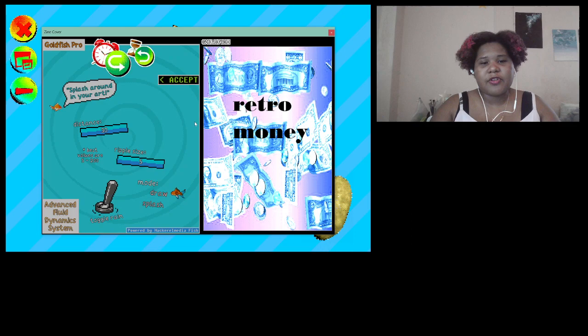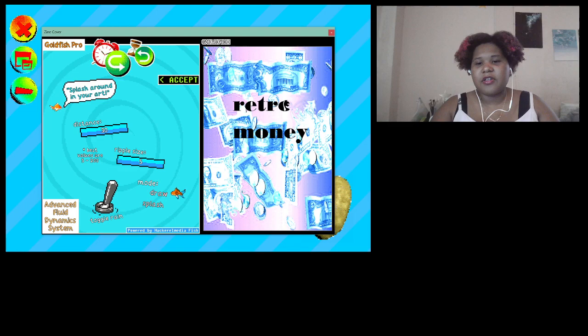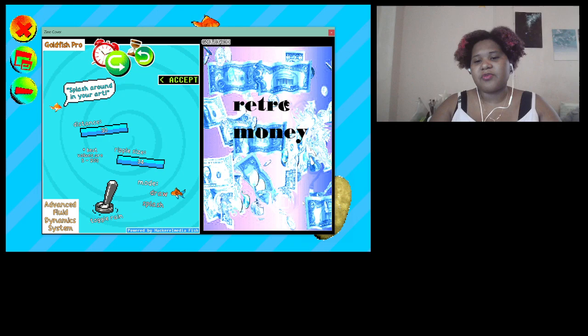I'm going to try the goldfish tool — it makes these weird splotchy things that add fun distortion. That's actually how I did part of the cover for 'I'm a Magical Girl.' I might distort the text a little bit — actually, that's a little too distorted, I'll undo that. You can also change the size of the tool for bigger ripples.